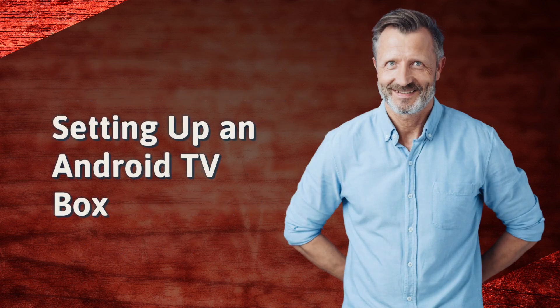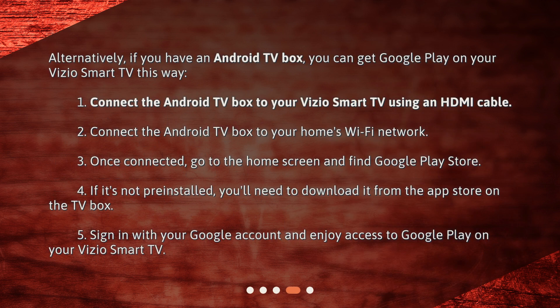Setting up an Android TV box. Alternatively, if you have an Android TV box, you can get Google Play on your Vizio Smart TV this way. 1. Connect the Android TV box to your Vizio Smart TV using an HDMI cable. 2. Connect the Android TV box to your home's Wi-Fi network. 3. Once connected, go to the home screen and find Google Play Store.